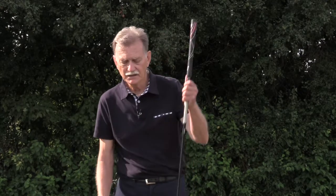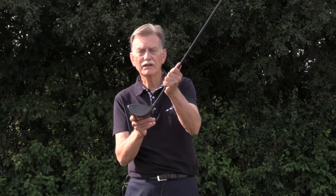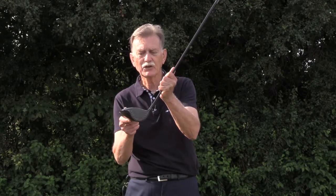What causes the ball to curve left? It's the angle of the clubface. If you're hooking the ball, it means the clubface at impact is closing, which imparts right-to-left side spin.